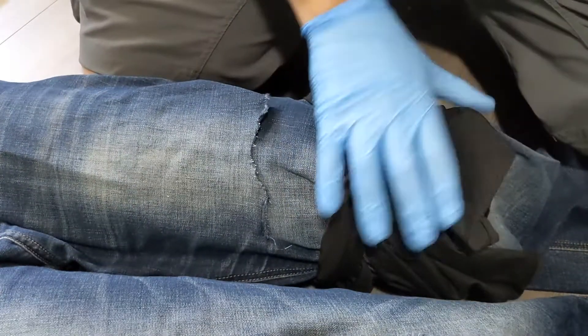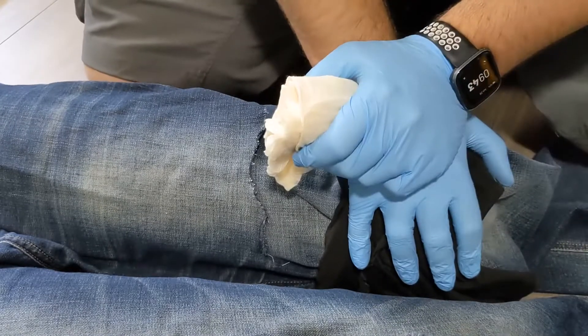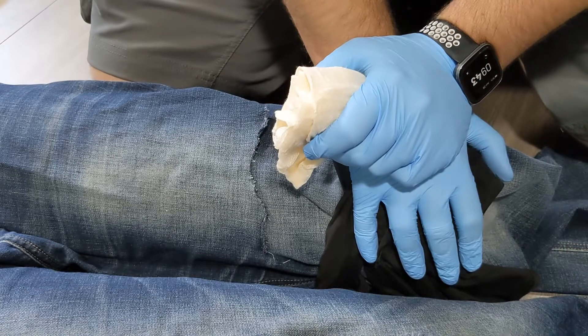Once you've wrapped the bleeding area and you have a good tie, if there is still blood coming out of this, you can go back to your manual pressure and see if that helps. If you're still having issues controlling it,